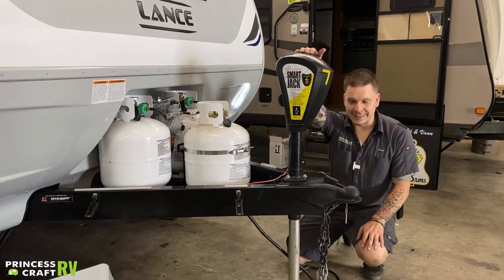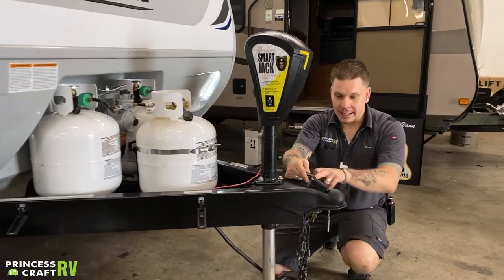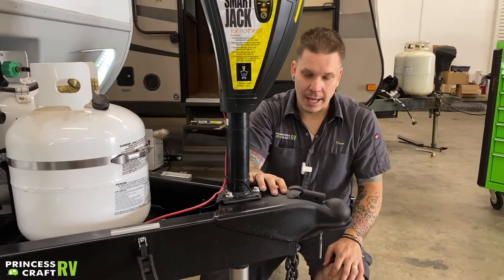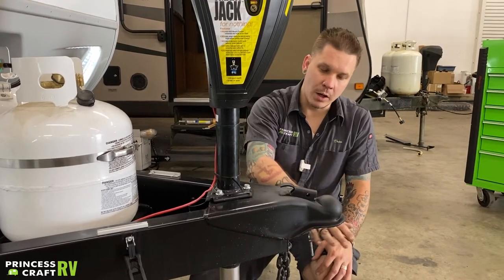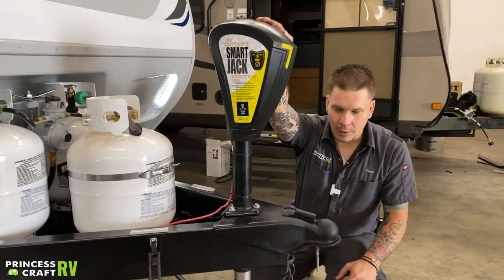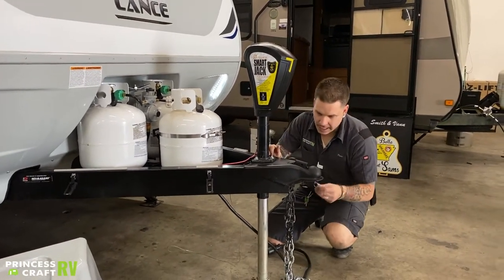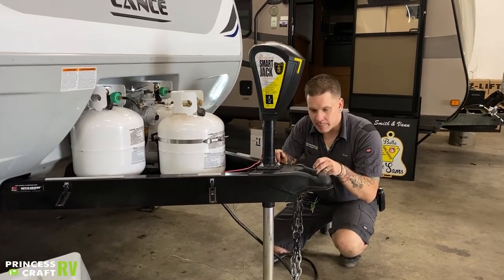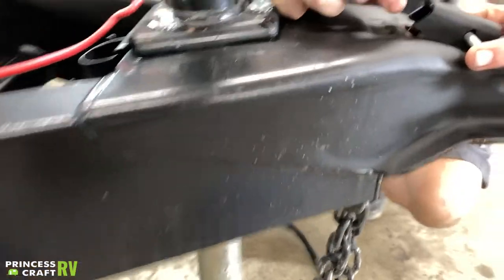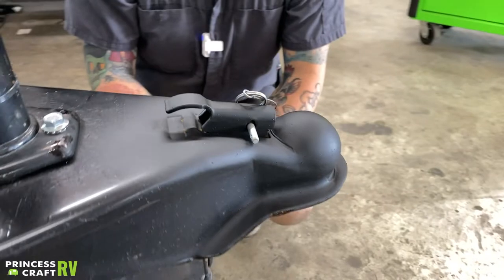Once we are fully seated on that ball, we can then slide this forward locking that coupler down, making sure we do engage these teeth on either side of the frame. Once we are locked and coupled onto the ball, we can raise the jack all the way back up to that resting position. From there, we can put this secondary pin in here, which keeps it from wiggling loose when you're going down the road — it's just a secondary safety feature.